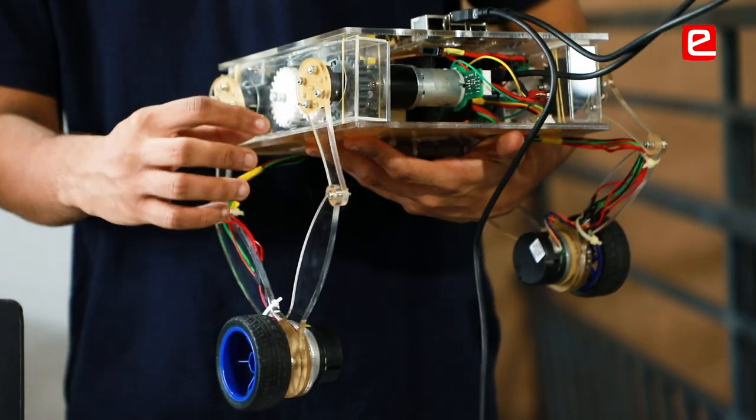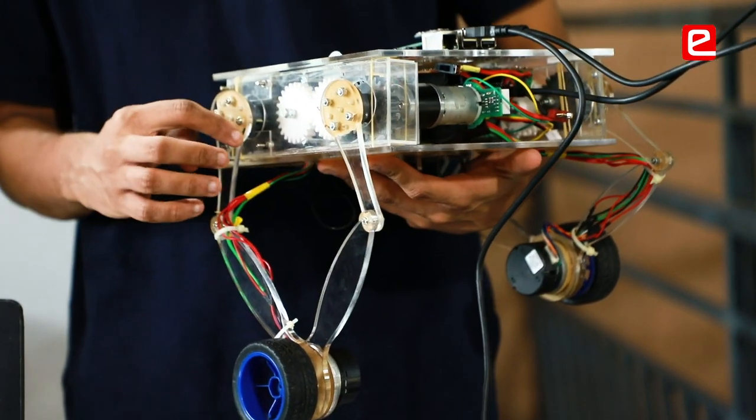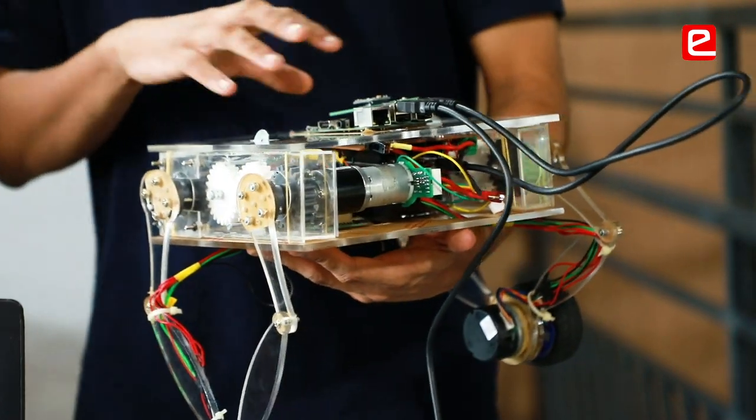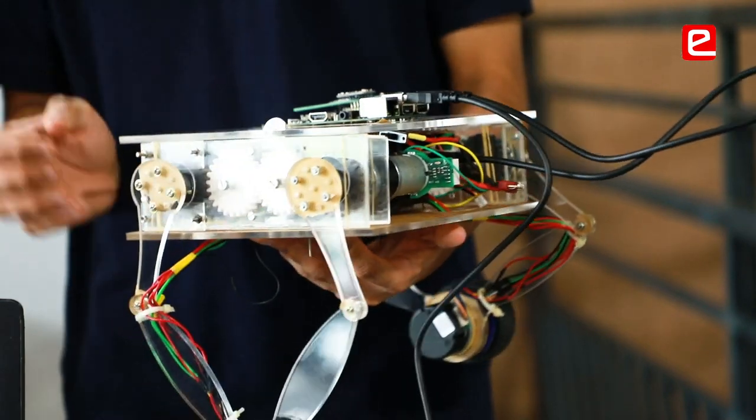This linkage — basically the angle between these links would be constant, and we have used a gearbox for this. So for four links, we require only two actuators.